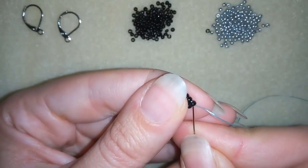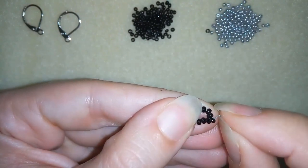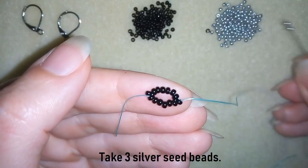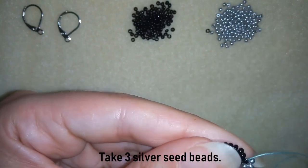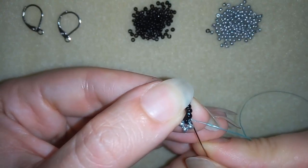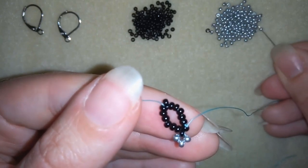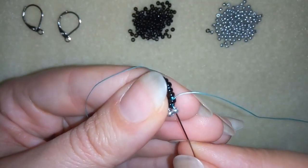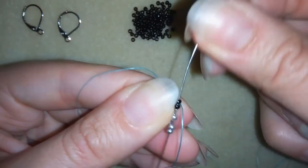Exiting here at an angle. I'm going to take three silver beads and going back in a circle through this one, going through the following black bead, taking two silver beads, going back, returning through the black bead, through the silver, and through the following black bead.